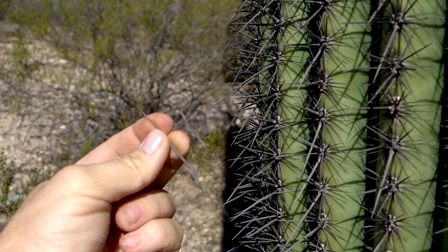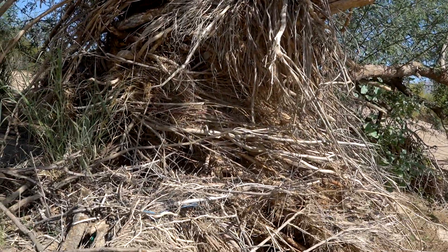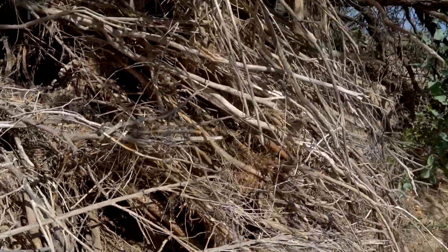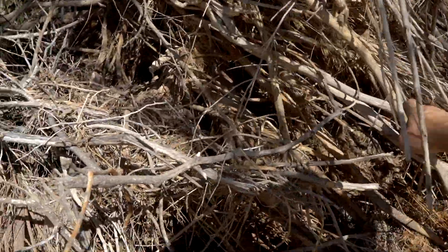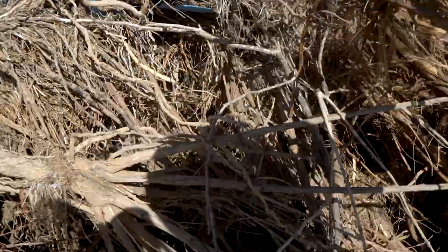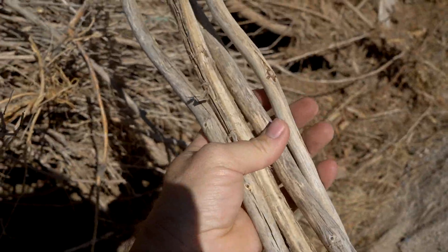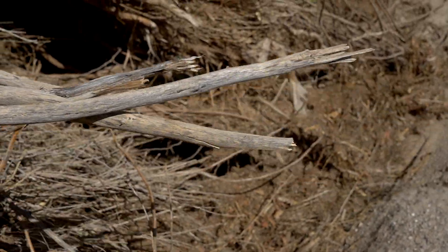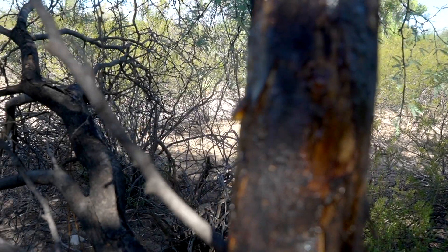The next thing I needed to collect were some good well-seasoned sticks to use as handles. You don't want to just chop a piece of wood off a green tree because that wood can shrink quite a bit as it dries. What I wanted was something that was already pretty much dried and hard. I found all this driftwood in Pantana Wash pushed up against a big mesquite — nice and hard and well-seasoned already. I found some that were about the right size to make handles out of, and I think I got some good wood here.